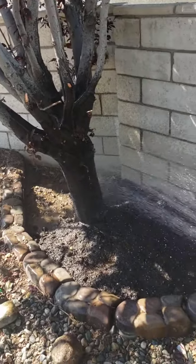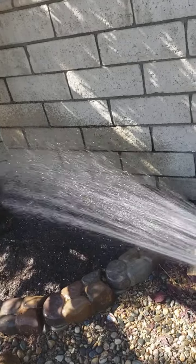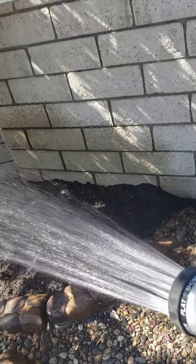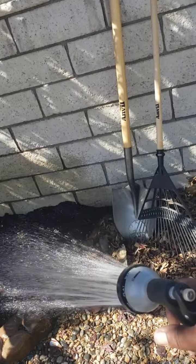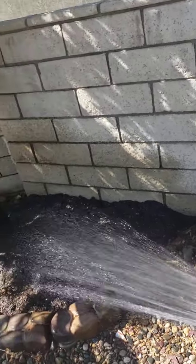And even though this is May, today we're expecting like 85 degrees, if not more. So I know this ground is going to dry right up.